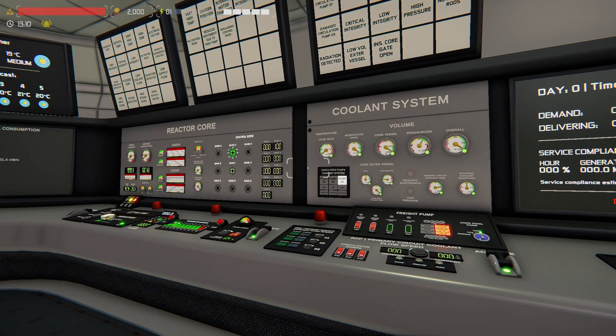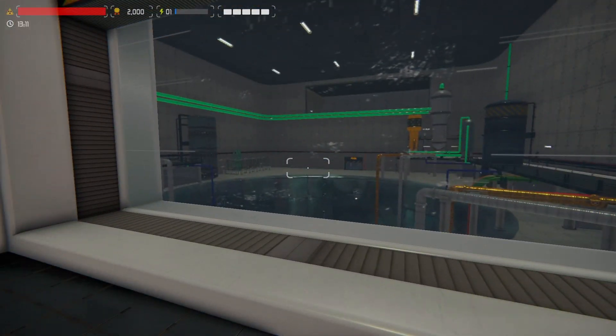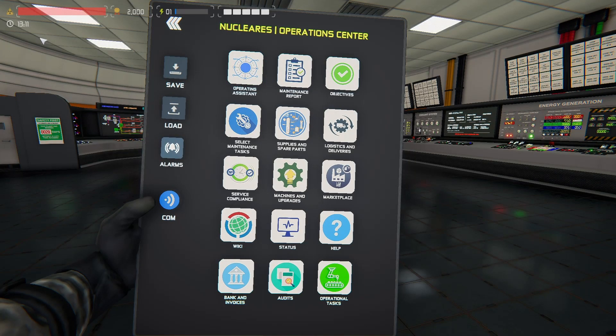So there you have it — that is how to load and unload fuel and control rods. Last thing I didn't do is I'm going to do an AO maintenance report, and I will skip ahead for you to see that.